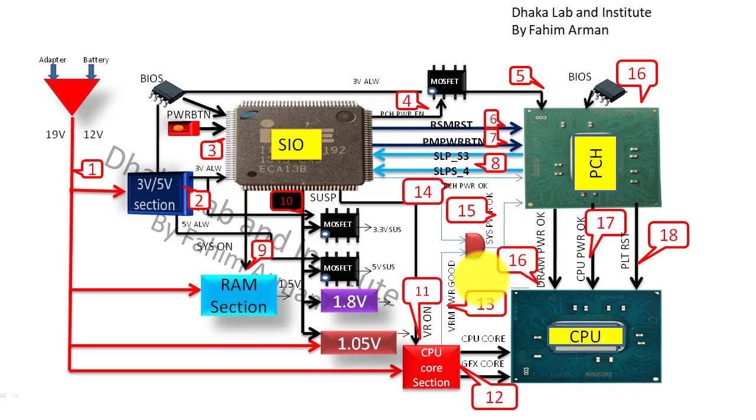I have made a block diagram for you so you can understand this broadly. I also have another video — Laptop Motherboard Power Sequence — which I am also discussing here since it is part of checking any laptop. First, the voltage from the adapter or battery will enter the 3.5V section.